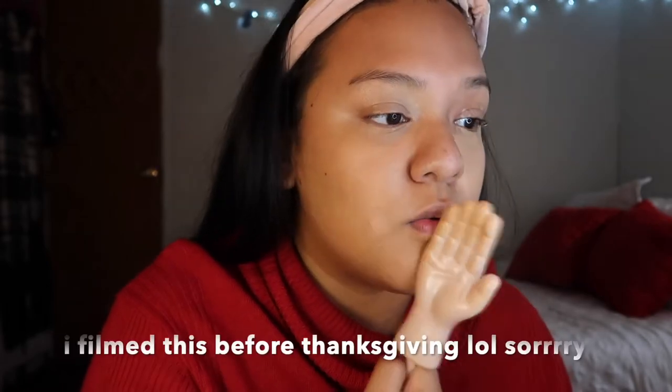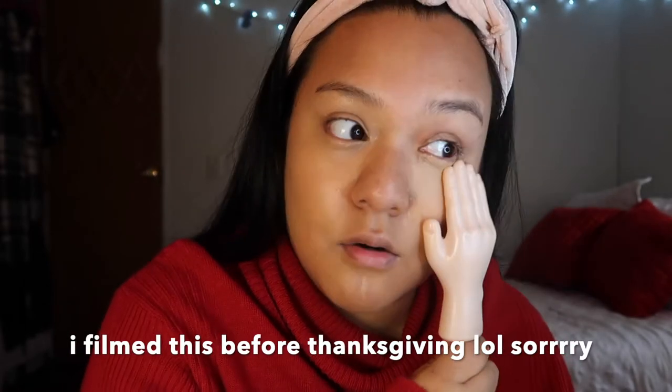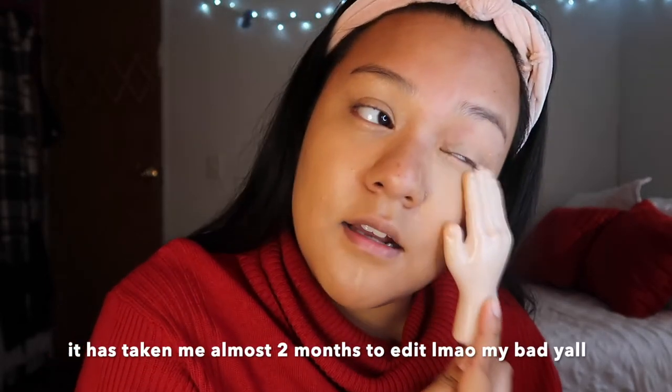This is probably the makeup I would have worn on Thanksgiving — which is tomorrow — but this isn't even going up on Thanksgiving because I have another video going up before it. Make sure y'all go watch it; it's gonna be me decorating my room. Anyway, this is the makeup look I would probably wear — I've been saying that for like the last five minutes.